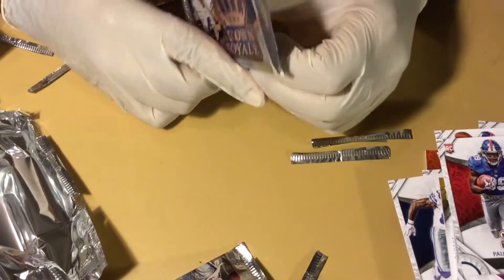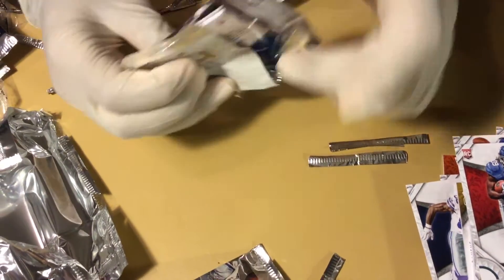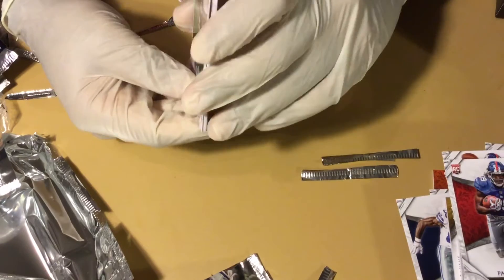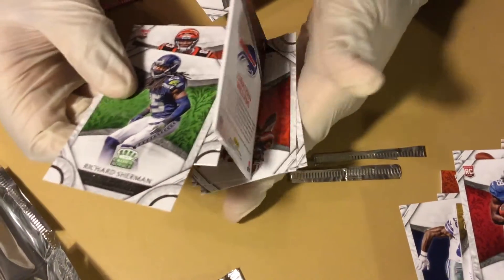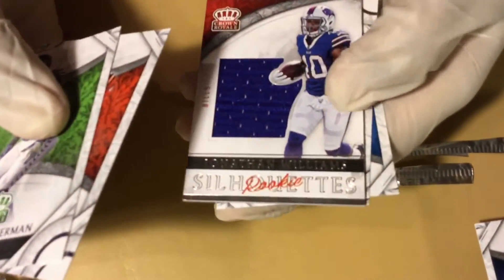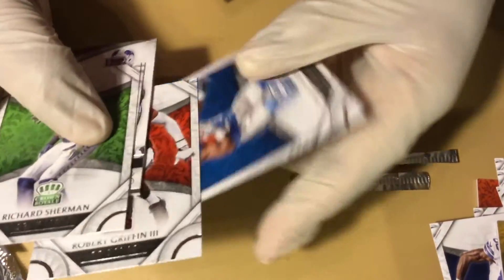This should be the fabric — I hope the fabric is a lab. Hope you got a 15-color fabric — Richard Sherman, boys. Jonathan Williams. Silhouette rookie. RG3 again and Ameer Abdullah. Peace, we out.